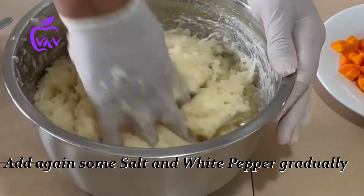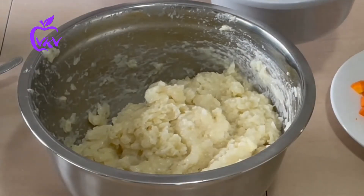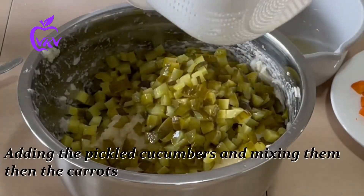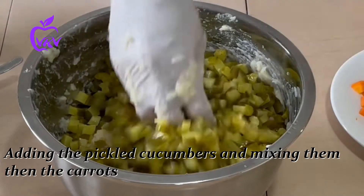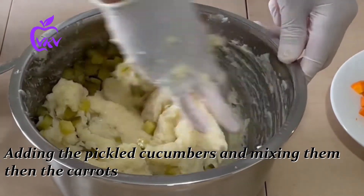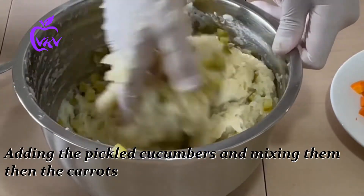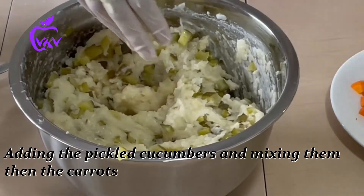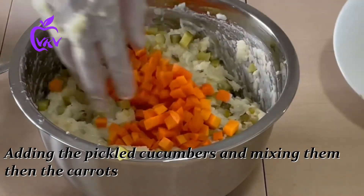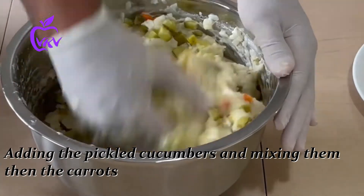We add salt and white pepper again. After draining our pickled cucumbers, we add them here — this makes the salad so much more delicious. After that we add our carrots and mix everything very well together.